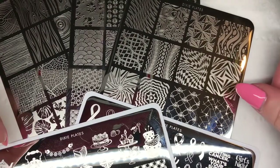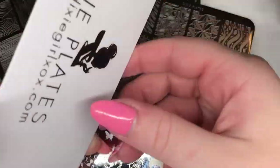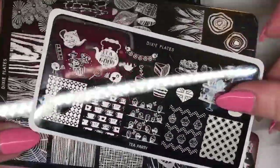First up we've got the mini plates from Dixie, which is the new design. It's a lot smaller than the original plate design, as you can see the size difference here.